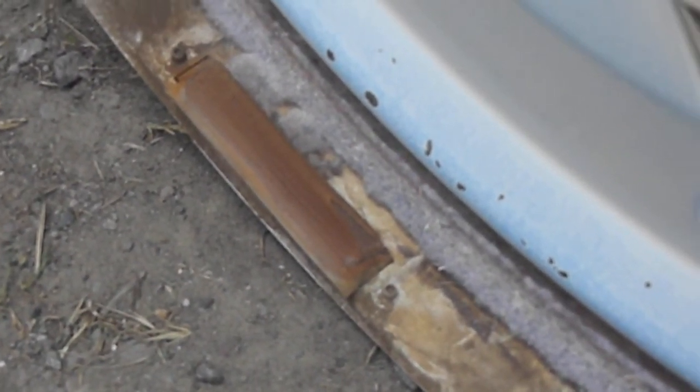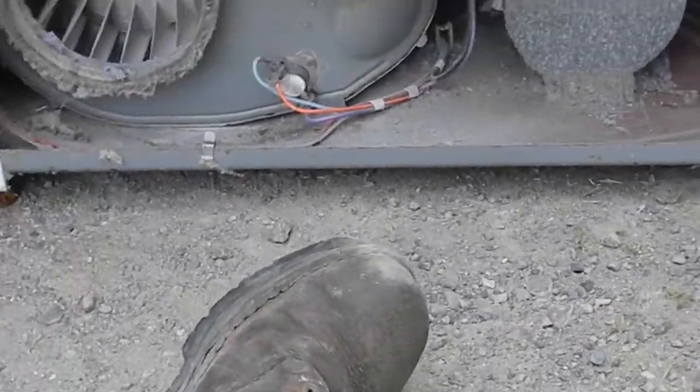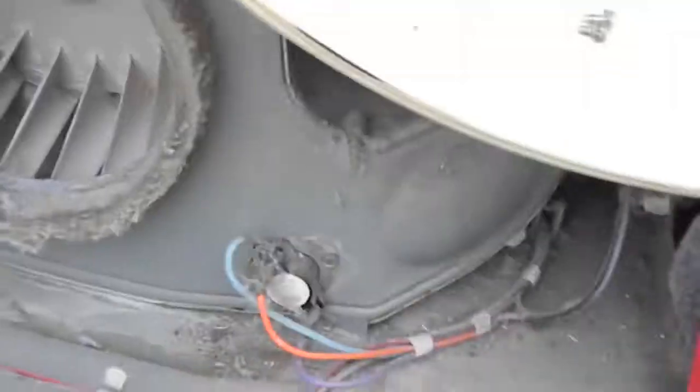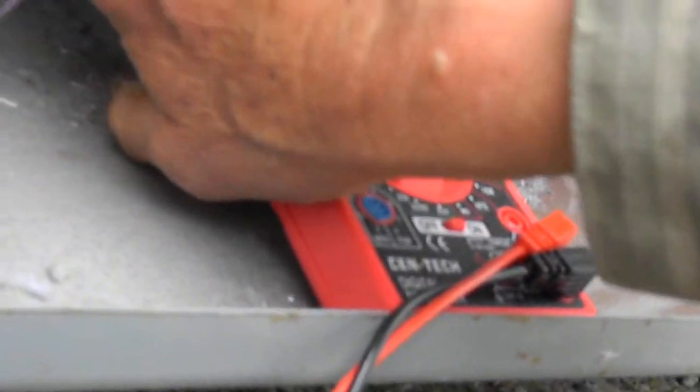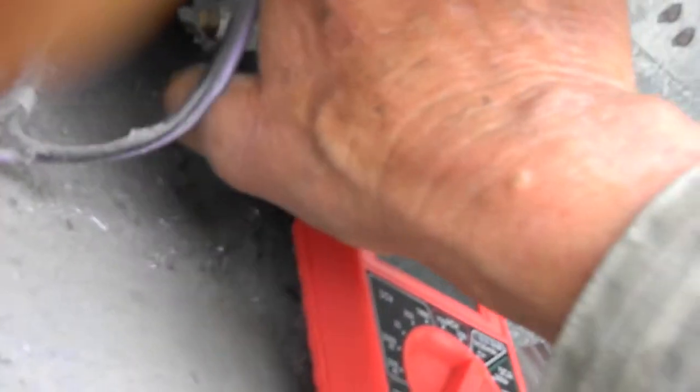The skids on it — these are Teflon or nylon-style skids that the basket rolls on — are starting to go out and should be replaced. Normally when those go out you start to hear a grind or a squeak. The heating element can be tested with a volt meter. It has a thermostat in there, and you should have continuity on the two sides of the heating element, on the thermostat, and on this component here between these two points.